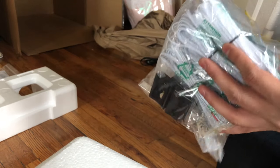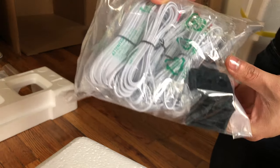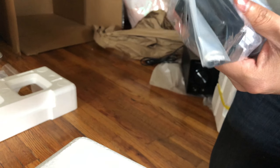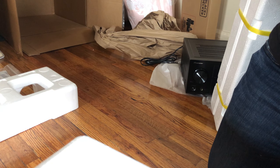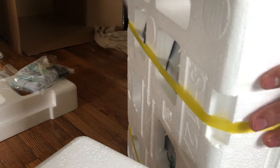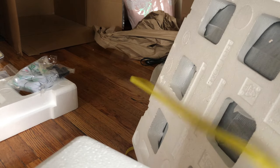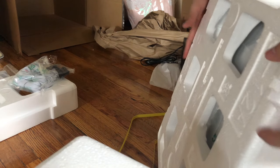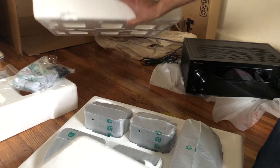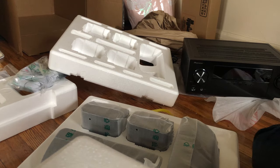As you can see, it comes with all the extension cords for the speakers, and we're gonna check that later. But right now I just want to show everything that comes with the box. Installing all this I will have to figure out, because I'm not sure if I actually want to put the rear speakers on the wall or just place them somewhere else.